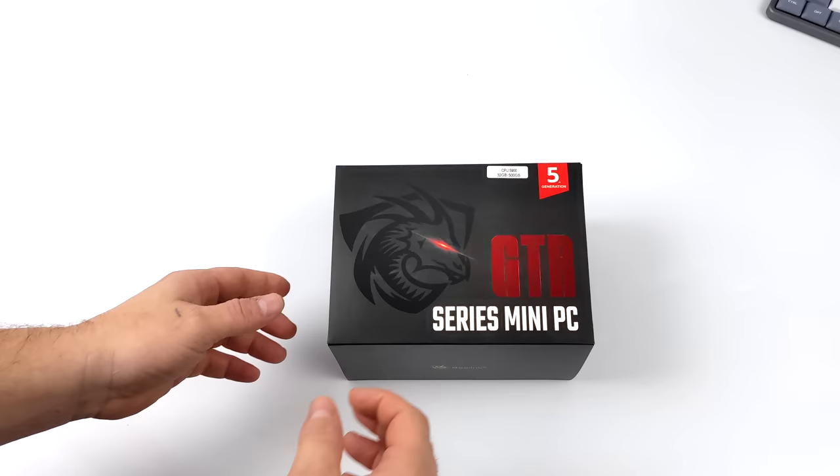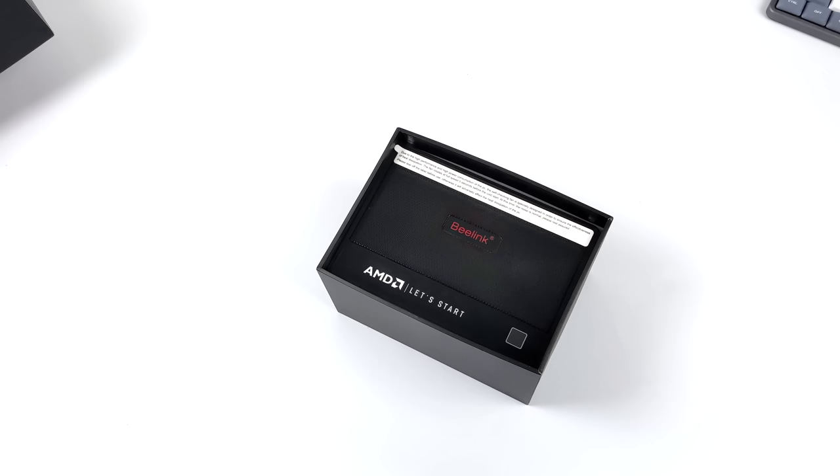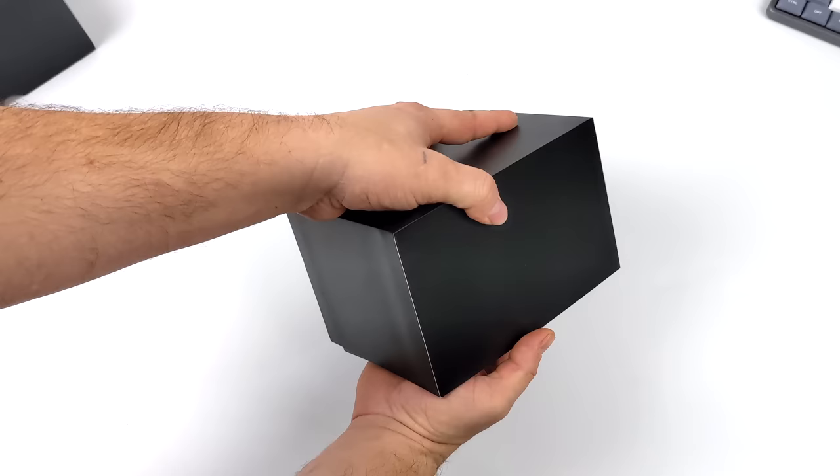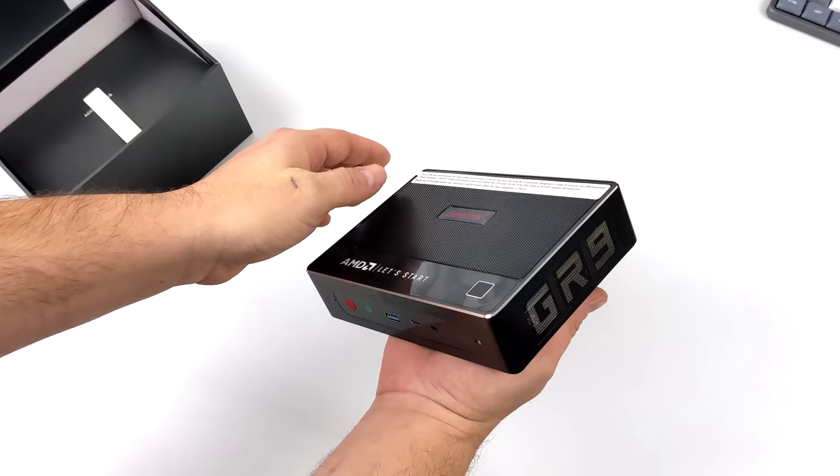In some publications I've seen this called the GR5, but I've actually reviewed the GR5 in the past, and that was powered by an Intel CPU. But when it comes to this new model, it's actually rocking a much more powerful CPU — this has the Ryzen 9 5900HX. And when I pull this out, you'll see on the side of the unit it's marked GR9, so that's exactly what I'm going to be calling it. So in this video, we're going to be taking a look at the all new Beelink GR9 Ryzen-powered mini PC.